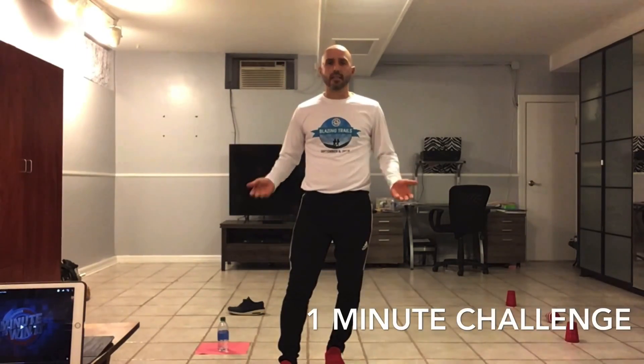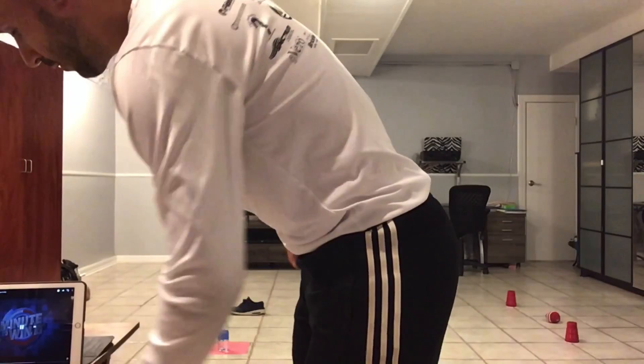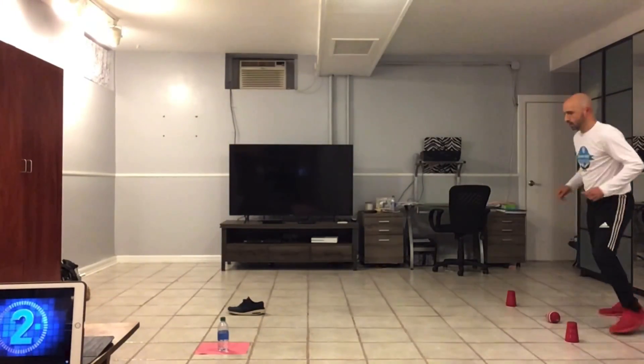This is a one-minute challenge. Let's see how Coach Gilardi does. The game begins in three, two, one.